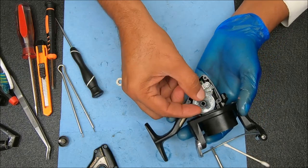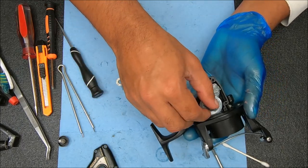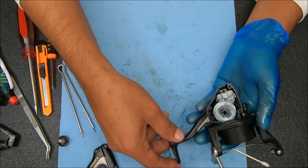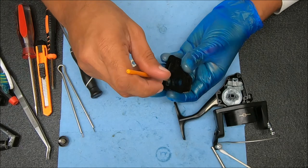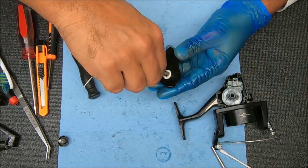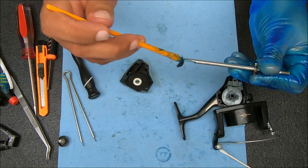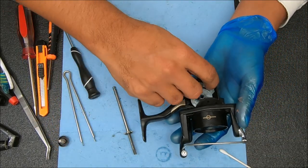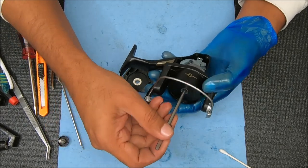Now we can stick these shims on there. I'm going to start with two. Kind of rest that down, put this one in. Add some grease to that point right there where it's going to go inside the block. Now I'm going to stick that through and then secure it with the screw. That flat side will be facing up towards this guy.